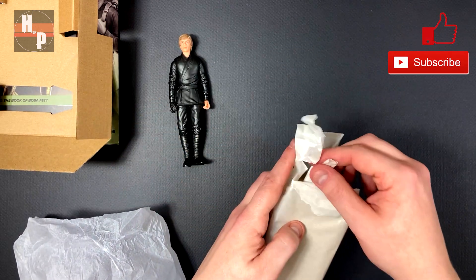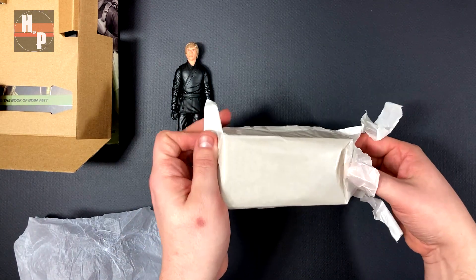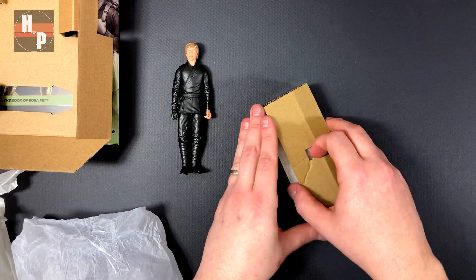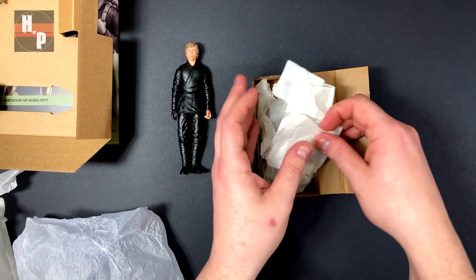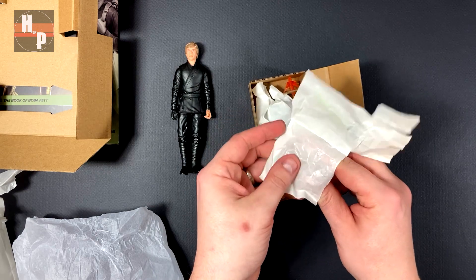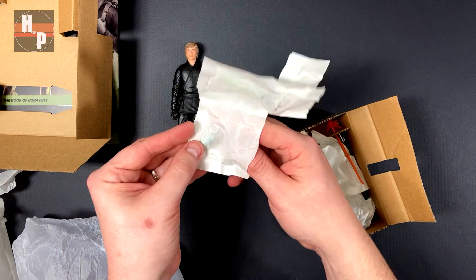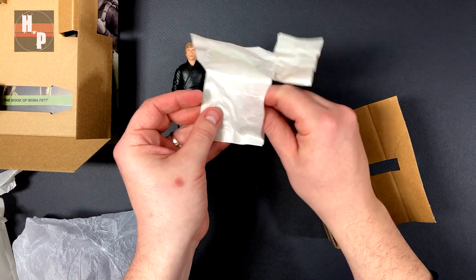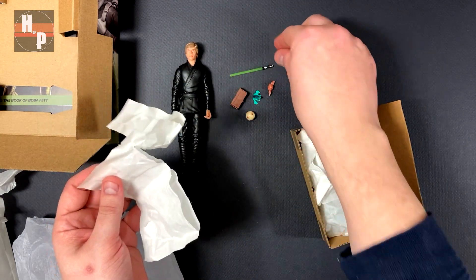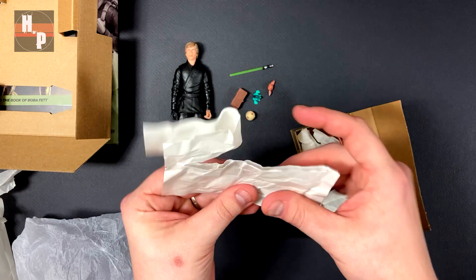Let's get this open. Got some more inside here. I've got something tiny in here — what is it? So we got the box, got the train, and got the frog, and Mando's gift for Grogu, and a tiny lightsaber. That must be Yoda's lightsaber that Luke is going to give to Grogu.